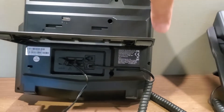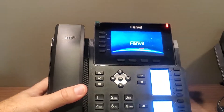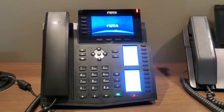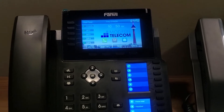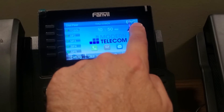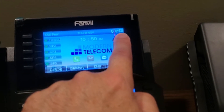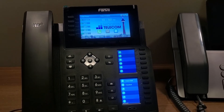All right, once that's in, we can flip this around, and you'll notice that the phone will be booting up. Once the phone is finished booting up, you'll notice that because you are not connected to a network, at the top corner you've got a little picture here which is showing an X on a computer, so this means that you're not connected to the network.